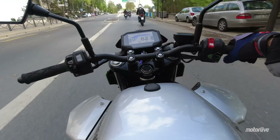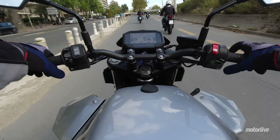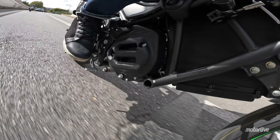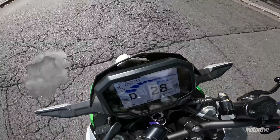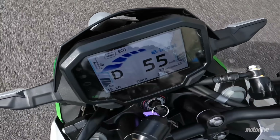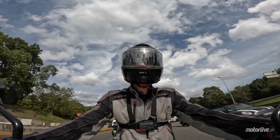On atteint 80 km/h assez facilement — le périphérique est limité à 70. Les reprises sont correctes, mais seulement avec le boost. Ça nous emmène à 9 kilowatts, soit 12 chevaux, pendant 15 secondes. L'avantage, c'est qu'on voit tout à fait bien comment il se consomme au tableau de bord. Mais ça reste un tout petit peu limitant. Quand on l'active, ça envoie quand même un peu plus, et on peut faire des dépassements sur le périphérique.